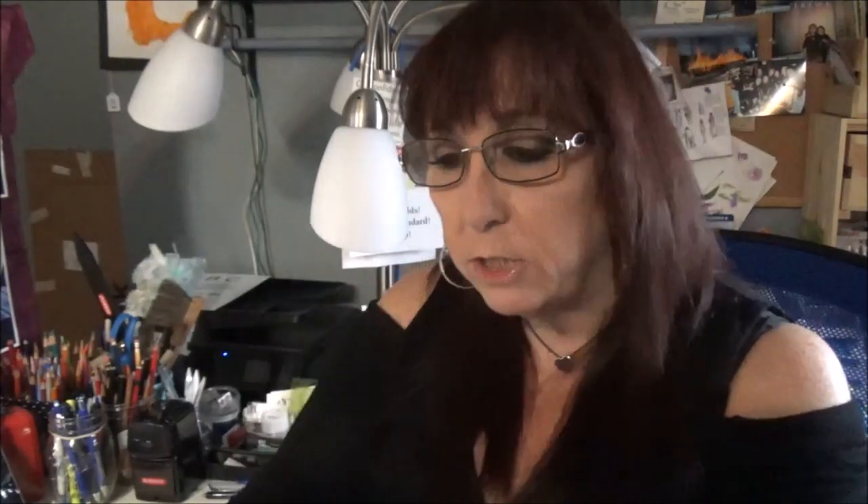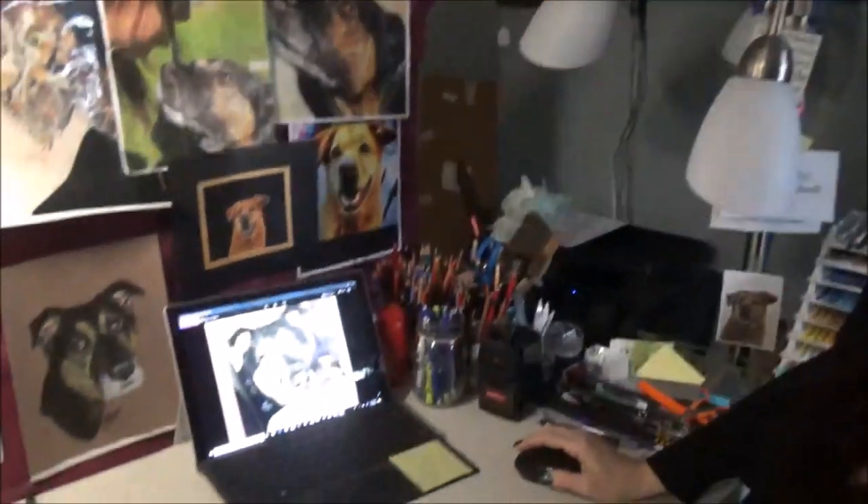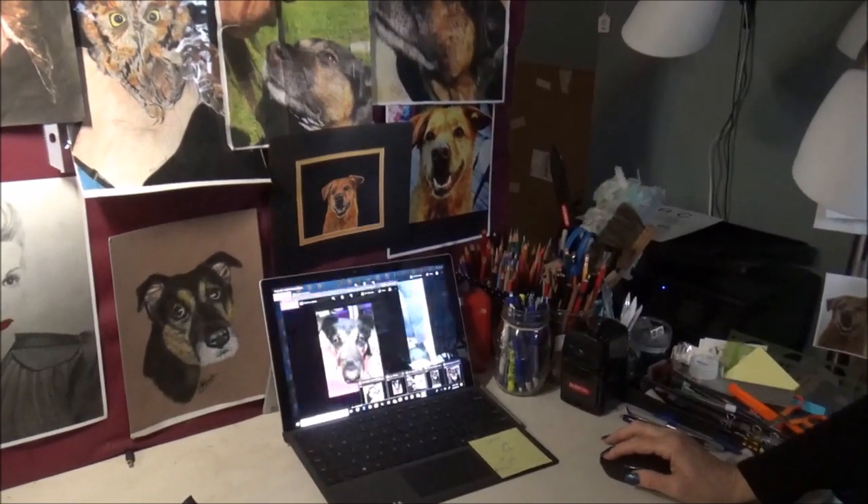First and foremost, you need to have a really great photo. If it's a little dark or a little light, that's not really a problem, but you need to be able to see the highlights in the eyes, the color shifts in the fur. You need to be able to see those things — you need to be able to see the values. I have a picture of my dog that I may be drawing someday, and she looks kind of orangey in there. I know she's more golden, but I could see the highlights. When you put this on the computer and you blow it up on the screen, this is how you can tell that this is really great reference material.